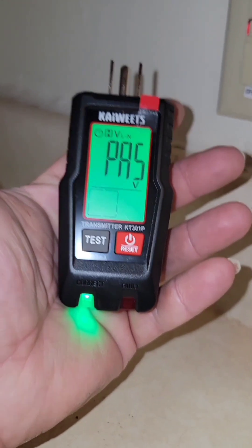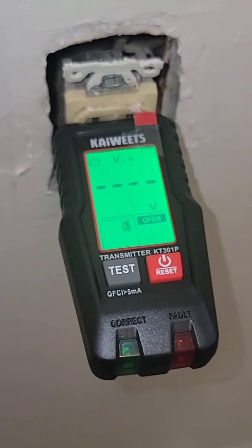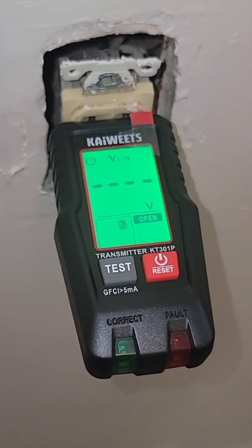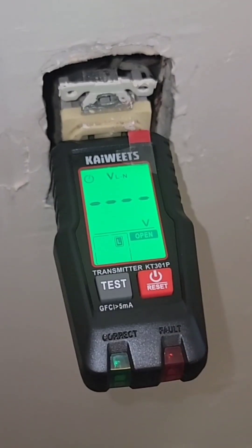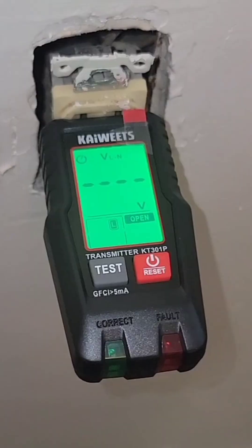Now let's see what it does on a receptacle that has no hot wire running to it. If you plug in the tester and there's no voltage on the receptacle, you're going to see these little dashes on screen and the word 'open.' This also indicates an open hot wire — so your hot wire is essentially loose, not attached, or is disconnected before it gets to the plug-in.